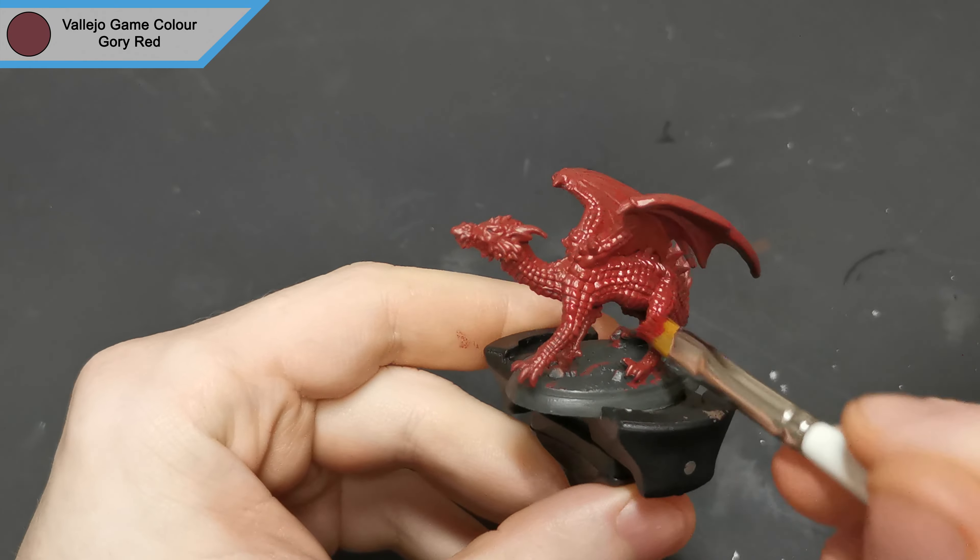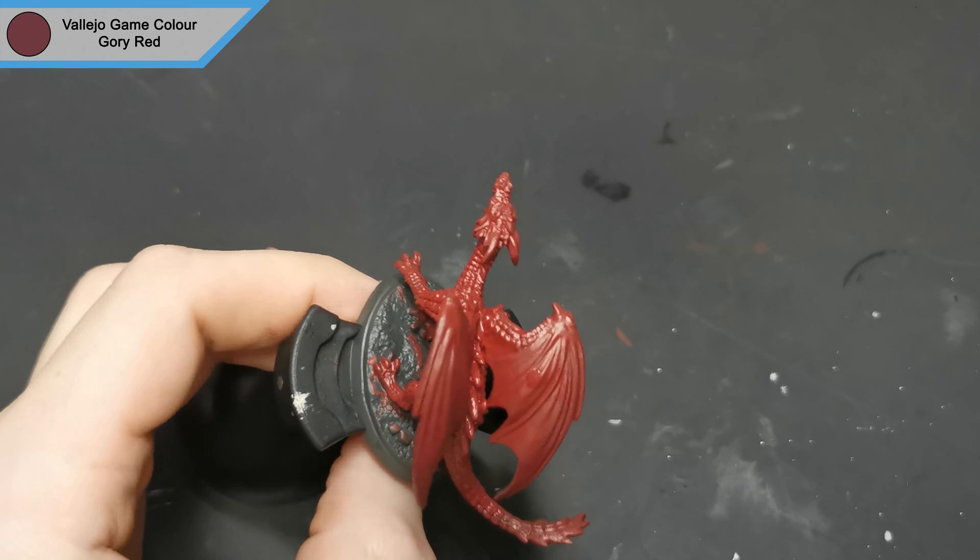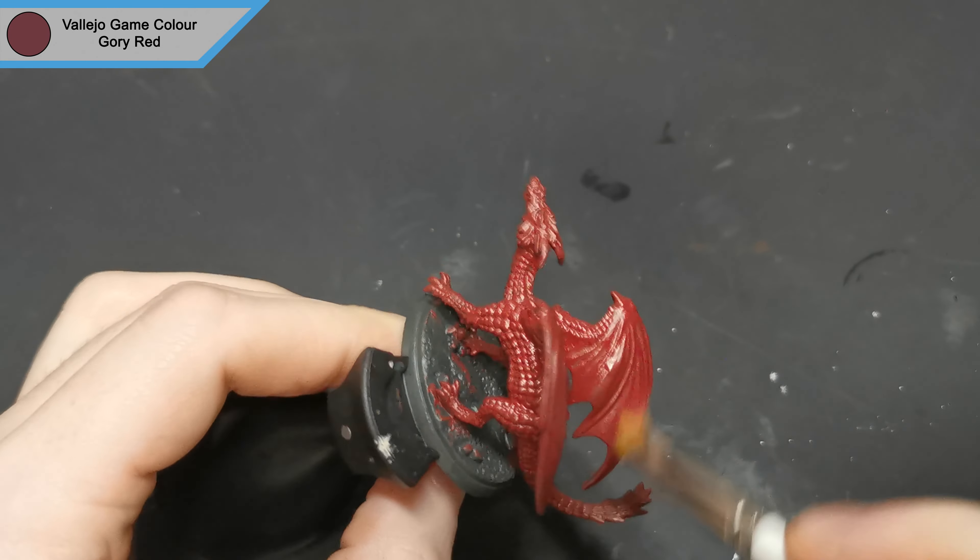With the base colour of burnt red dry, I come in with gory red. I dry brush this all over the scales to add some variation and create some shadow where that burnt red stays.